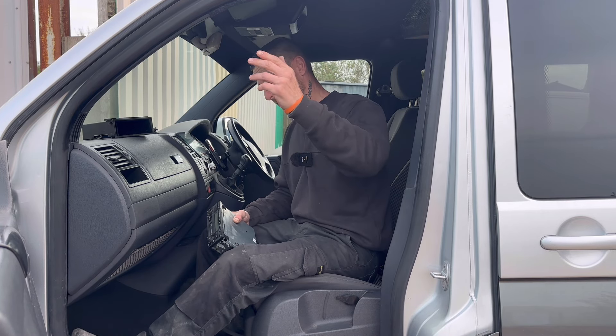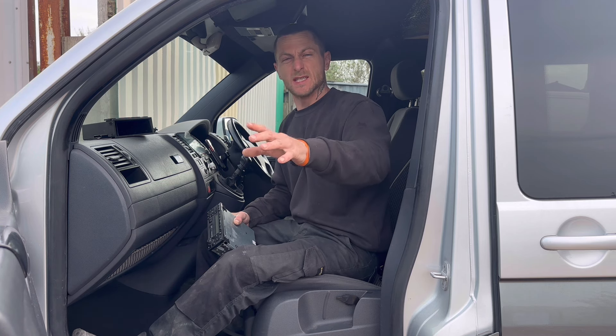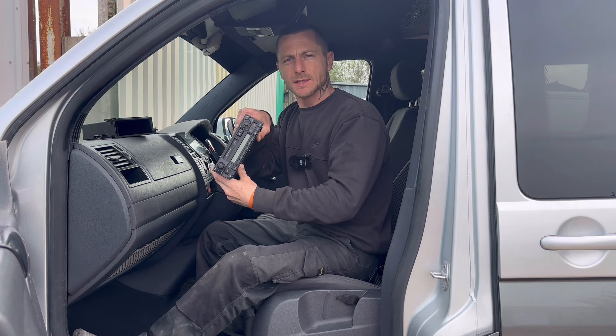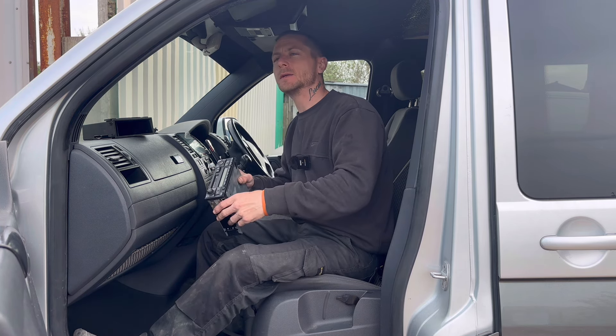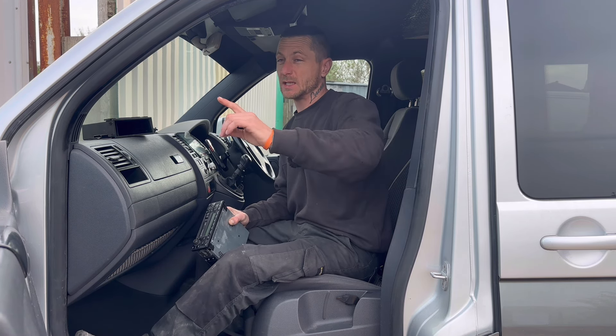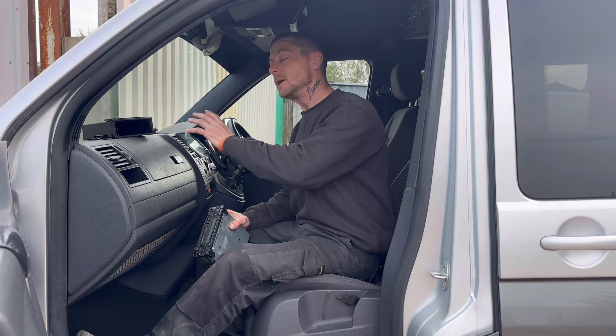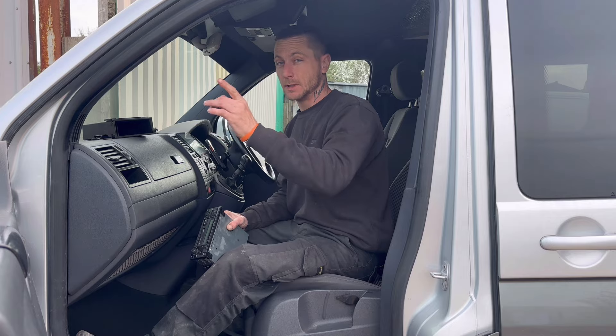Guys and girls, today we're upgrading the T5 Transporter - it's the early one. We're rocking the tape deck. I've had a tape deck since owning it, about a year, and I only have one tape. That tape is now worn out, so we need to upgrade it to a nine-inch Android touch screen. Let's get into it.